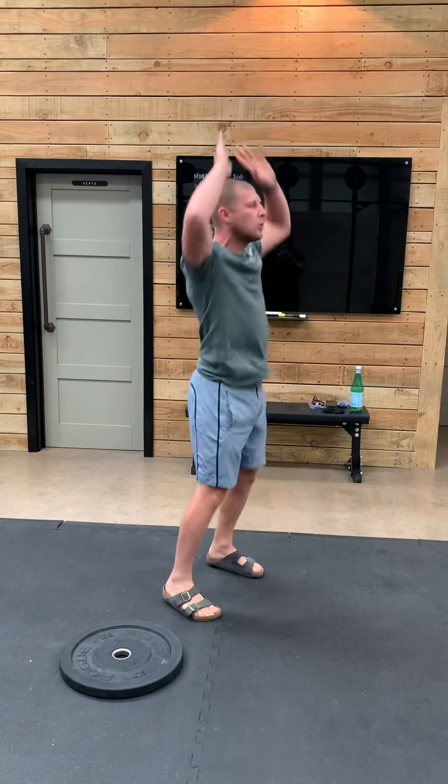Hello everyone, welcome to the new week. You are on Monday the 15th of June. I believe this might be week 12, week 13. Week 13. It's been a long time.